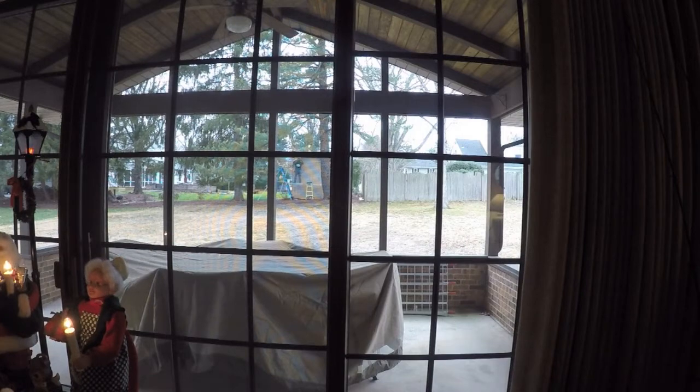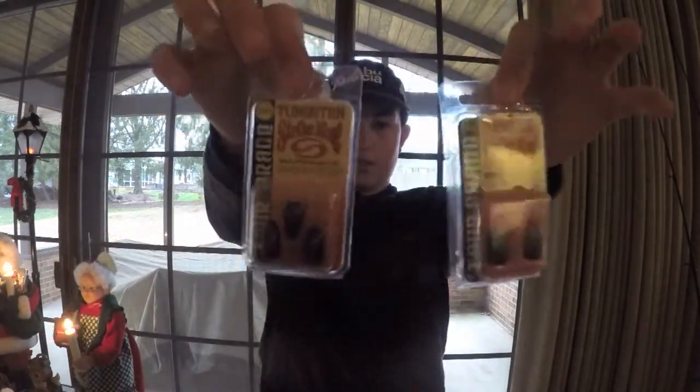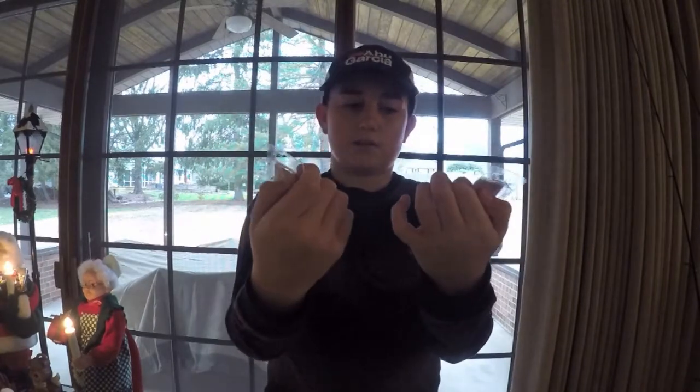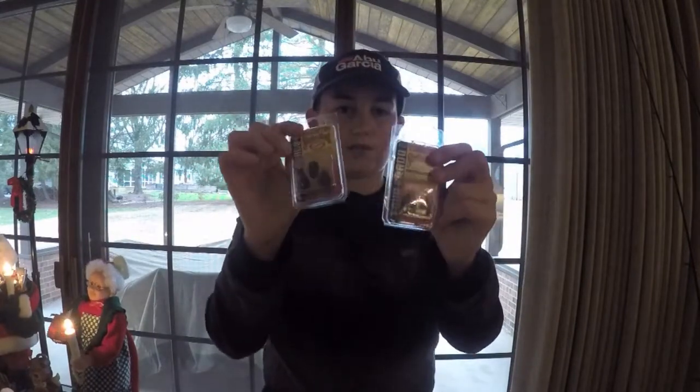Next we got some terminal tackle — Strike King Tour Grade tungsten weights in 3/8 ounce and 1/2 ounce. I just needed some more tungsten weights to complete my arsenal, especially half-ounce. I have a few 3/8 but I need more of both.